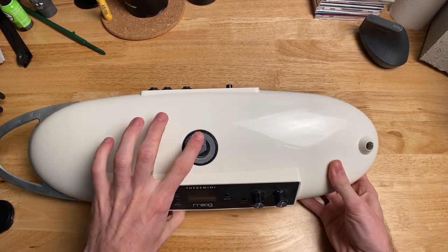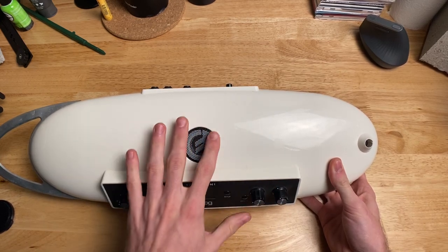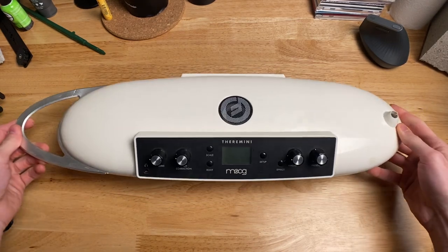It has a speaker right here on the front, which kind of looks like it's just part of the design. They did a really good job making this a part of the Theremini — it just looks like a very futuristic, very bean-like instrument.